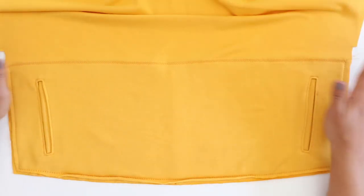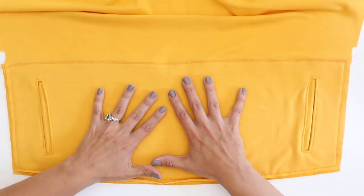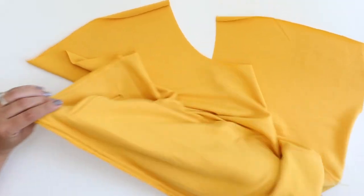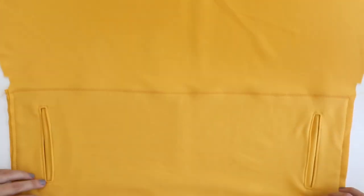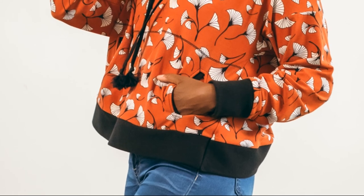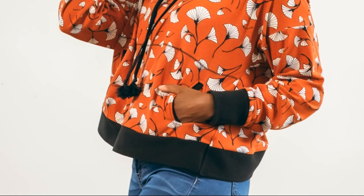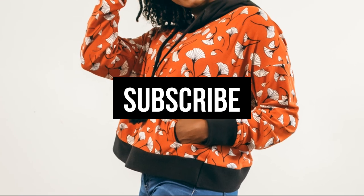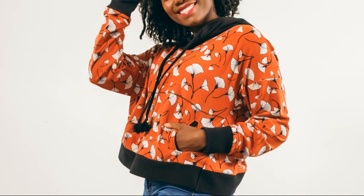And here is your completed tunnel style pocket — so big and functional, I love it. You can literally put your hand, your arm all the way through from one side to the other. It's just a great pocket, really fun and functional. If you want to grab the Madame sweatshirt pattern that I've been sewing with today, you can find the link in the video description below. Also, don't forget to subscribe to our channel so that you get notifications whenever I post new video tutorials, or just check out some of our older videos and see if there's something new you'd like to try. And I will catch you next time. Bye!